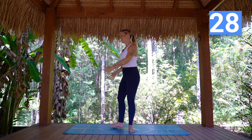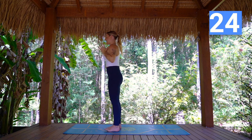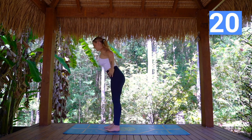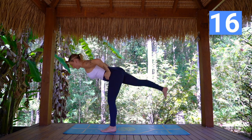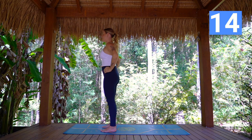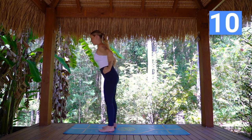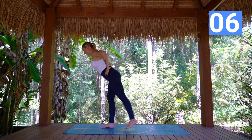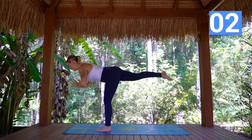Coming to our tippy bird — hands to heart, off we go. Keeping the hips and the shoulders facing straight forward. Body in one straight line, a little micro bend in that supporting leg. Again, breathing — trying not to hold the breath. Movement slow and controlled.